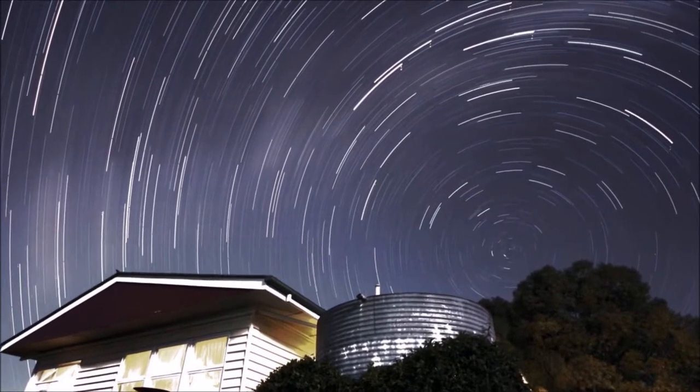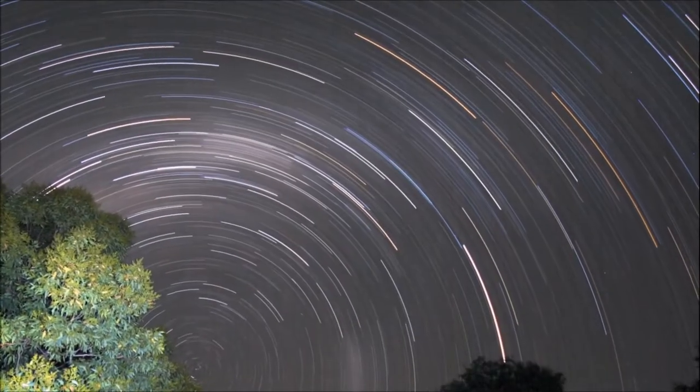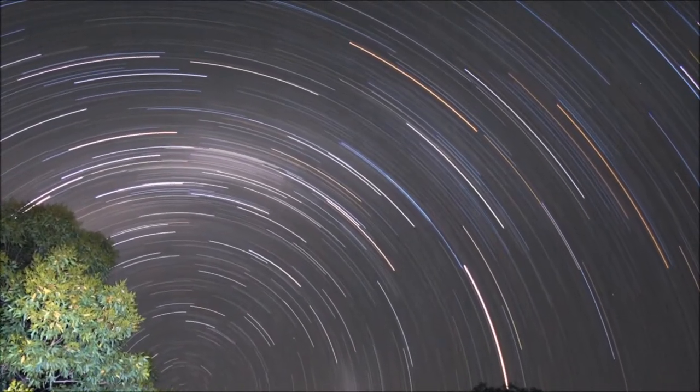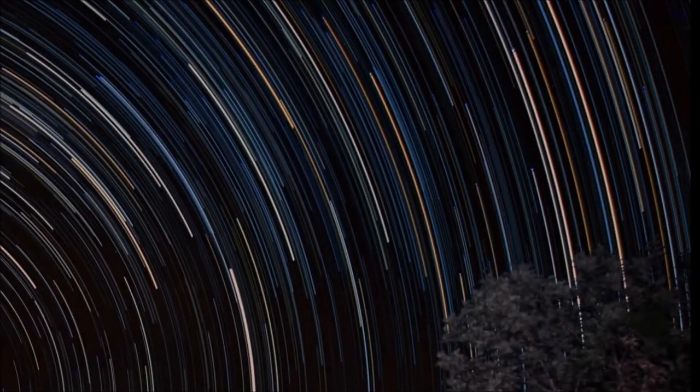Find yourself a spot on a really nice clear night and find your South Celestial Pole — that will be near the Southern Cross. Point your camera toward that.